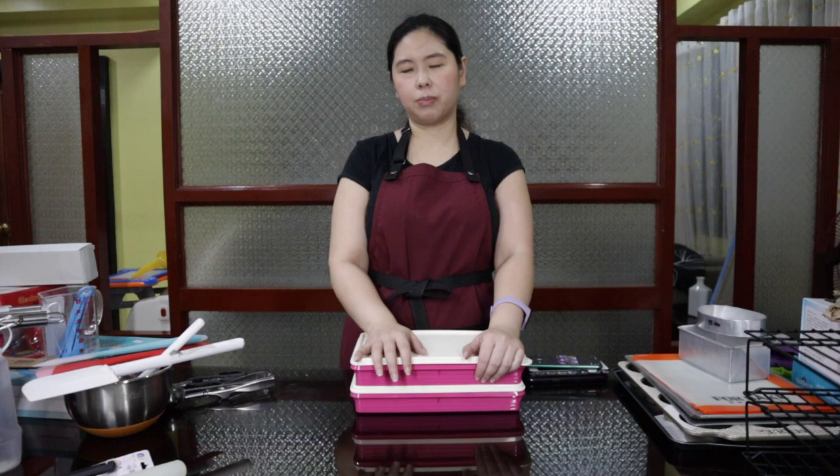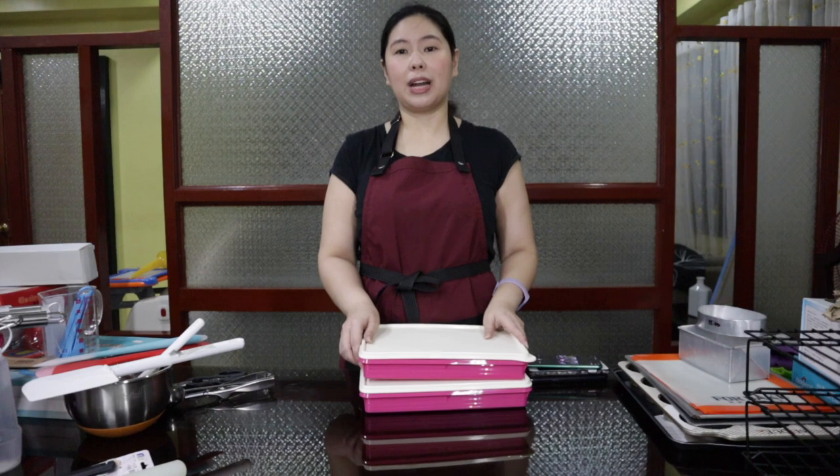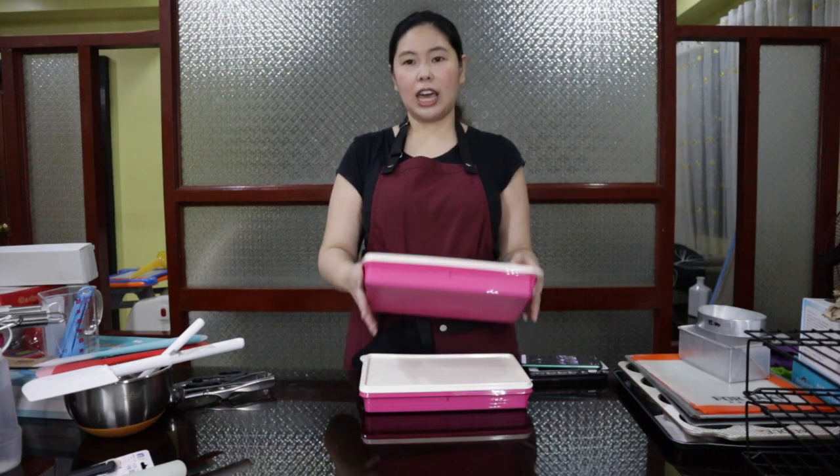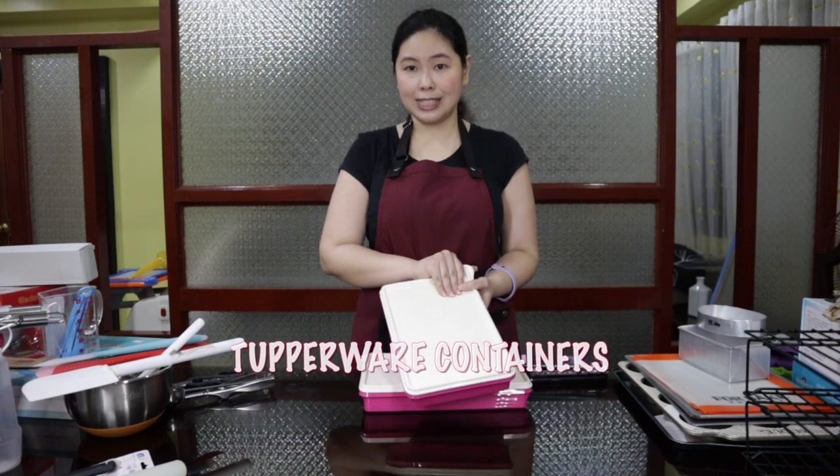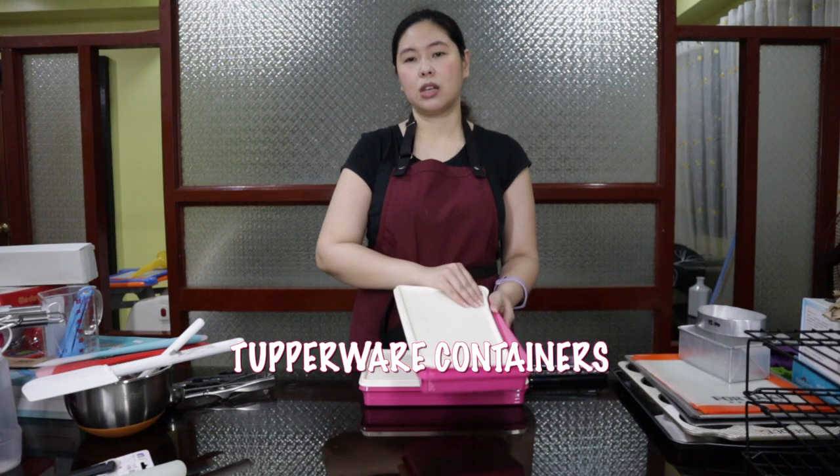I also have more Tupperware — I'm not sponsored by Tupperware, but my aunt's store keeps almost everything in Tupperware, and I saw that it's durable, so I bought some. I store my flour, sugar, and other ingredients in them. I was so happy I found this particular one because it's the perfect size for storing my cookie balls when I chill them in the fridge.